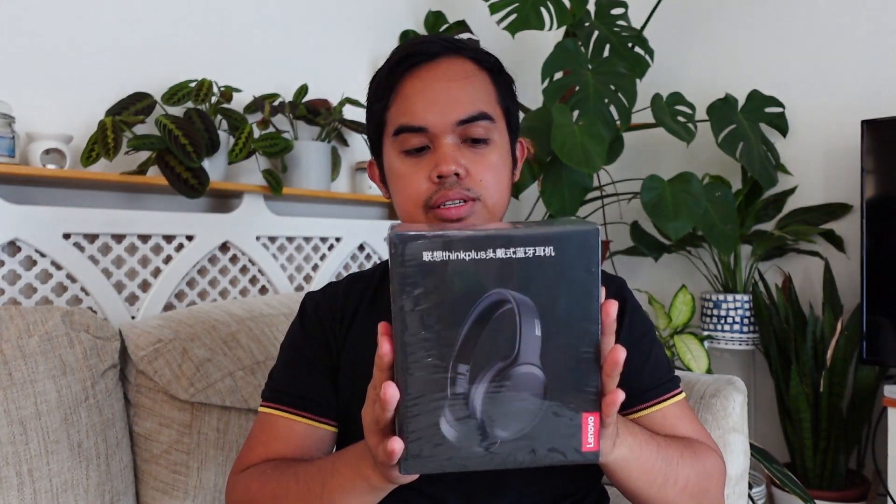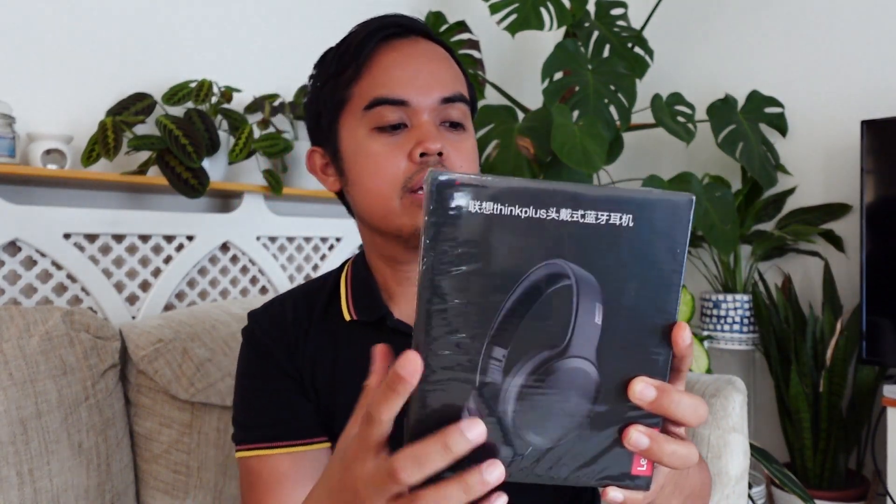So this is the box. First impression — all the lines for the seal line up, so it looks legit. The writing on the box is actually in Chinese.